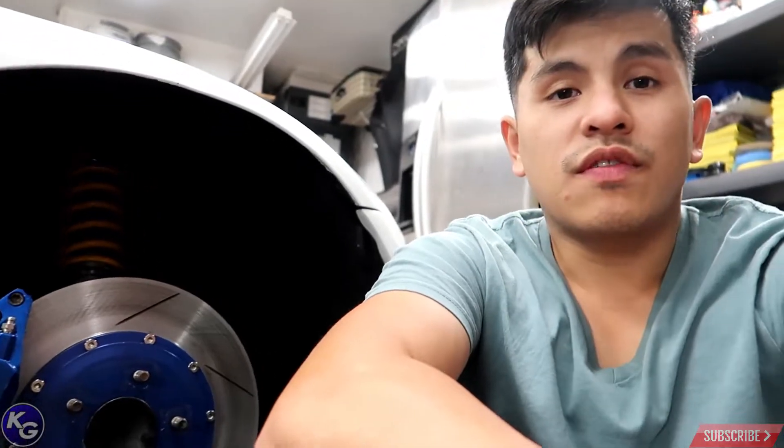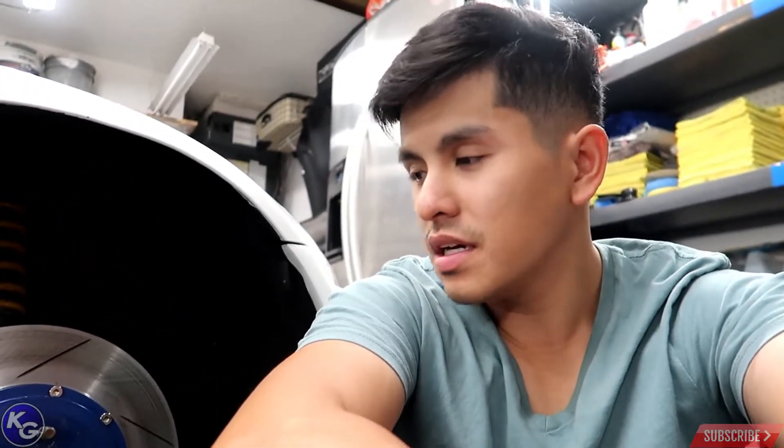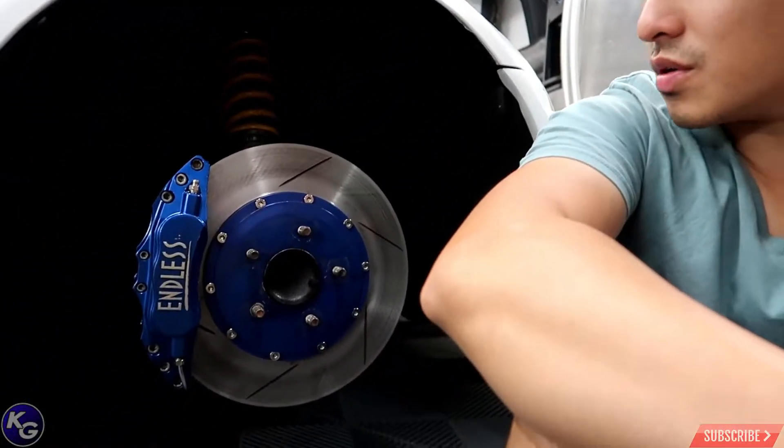These are made by Endless Brakes. They also make brakes for other companies such as Jay's Racing. They're pretty well known for their racing applications back in the 90s and early 2000s, but since then a lot of companies have started making big brake kits. If you're into 90s and early 2000s JDM stuff, you'll know what these are.